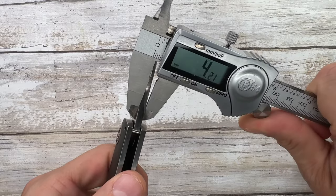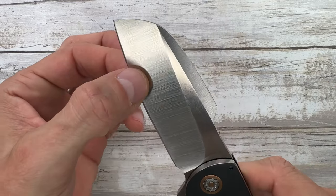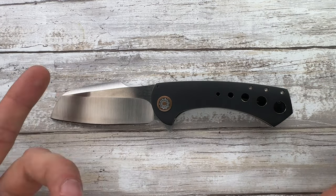With 4 millimeters stock thickness and 0.6–0.7 behind the edge, we've got something pretty cool here. It's a full-size knife.